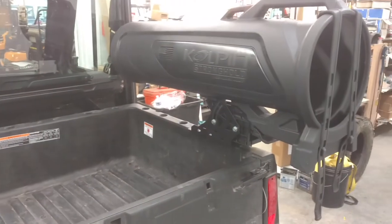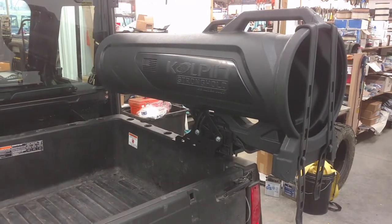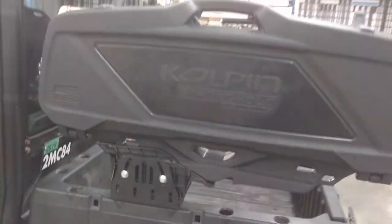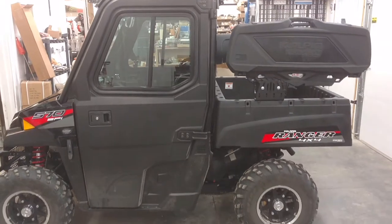There's also a gun scabbard you can get that slides into that Stronghold mount. Really good system, fairly inexpensive — the auger boot and mount together are like $140. I put these on a customer's unit about a week ago and he's been really happy with them. Pretty sweet deal.